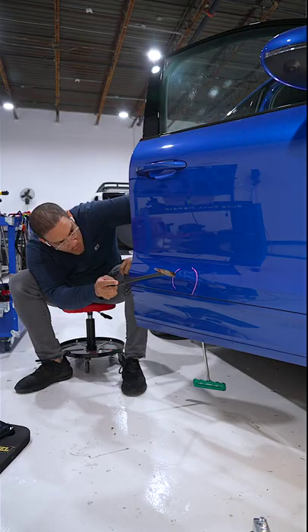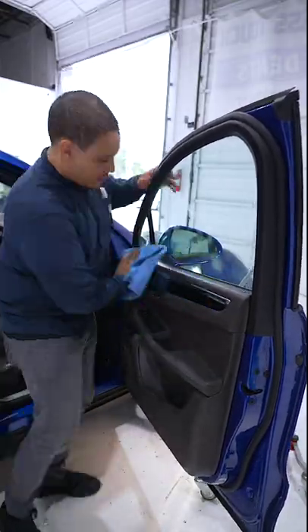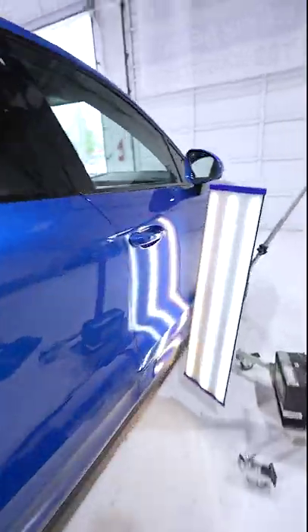We're going to do a lot of pushing, a lot of knocking down, ultimately getting that body line back to its original shape. A little blending action to finish off the repair, and we're going to get ready to start putting this door panel back together.